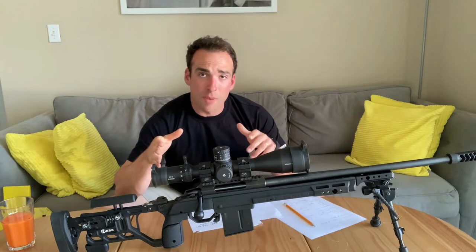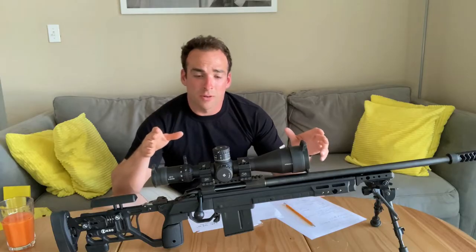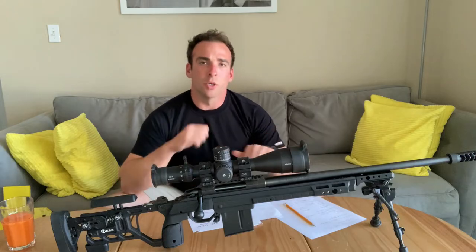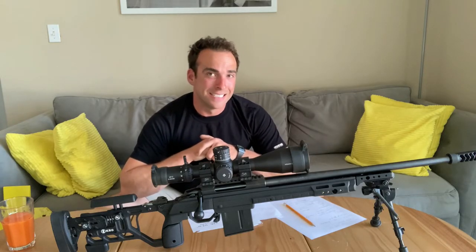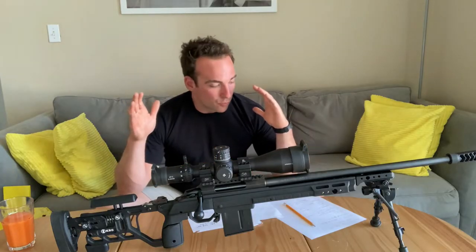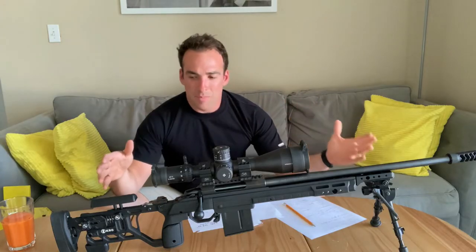Phil Vallejo from Modern Day Sniper talked a lot about this — he did a Tikka long-range budget build. And I know why, because once you pick up a Tikka and work that action, you're like, damn, that's nice. So I had to get one. I was really looking for one and finally picked one up.